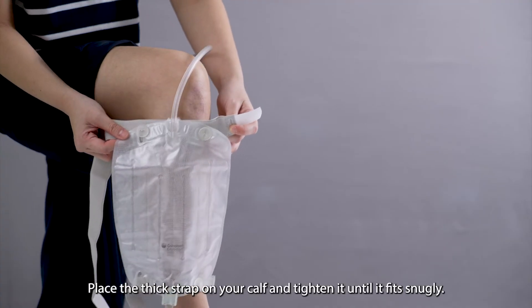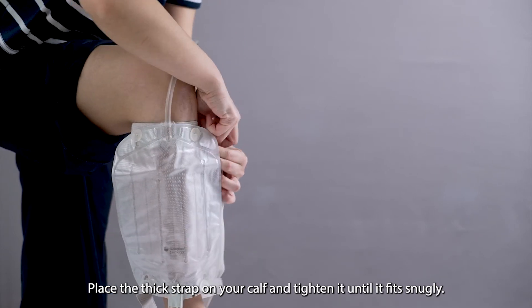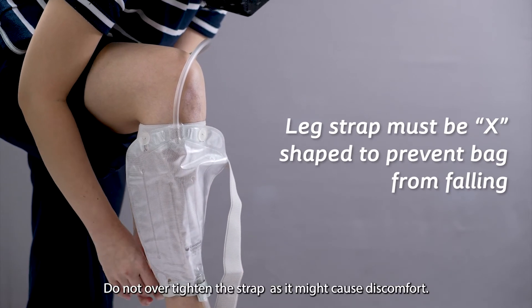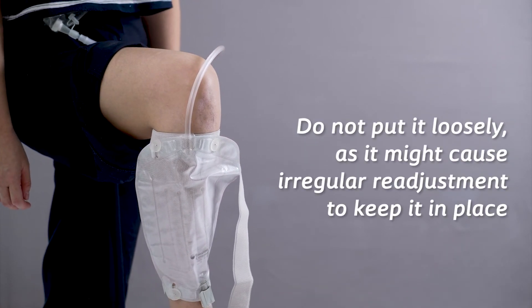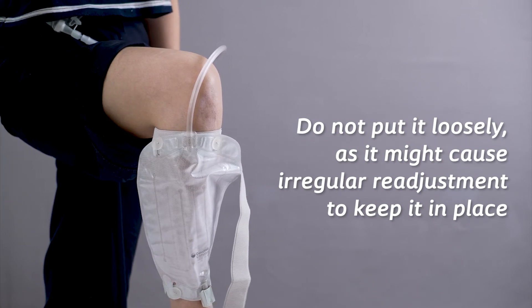Place the thick strap on your calf and tighten it until it fits snugly. The leg strap must be X-shaped to prevent the leg bag from falling. Do not over tighten the strap as it might cause discomfort, and do not put it loosely as it might cause irregular readjustment to keep it in place.